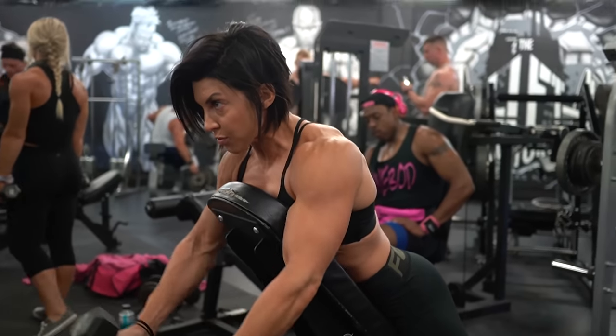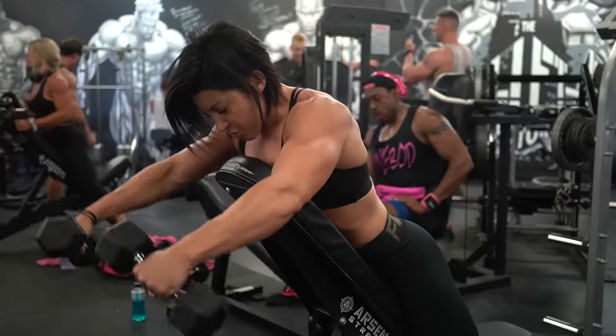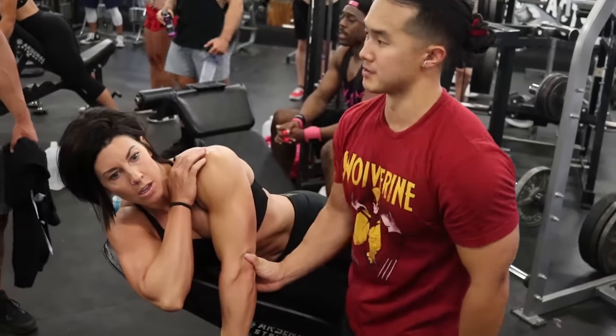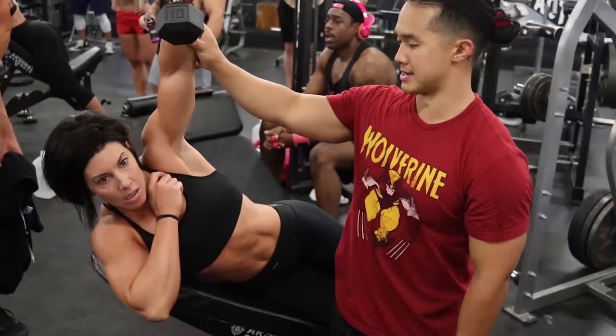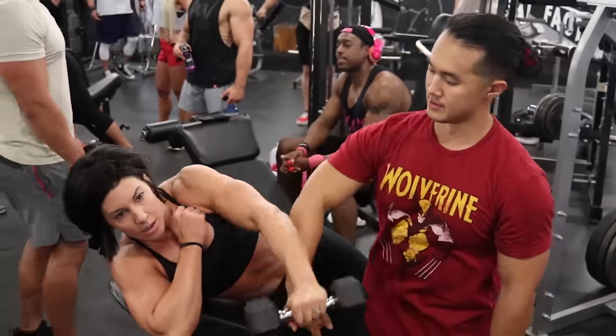Here's a quick tip for your shoulder training along with a practical demonstration from a training session that I did with Dana Lynn Bailey a little while ago. The tip is to train your shoulders through a larger range of motion and most importantly through one that is more complex than the standard presses, front, side and rear raises.